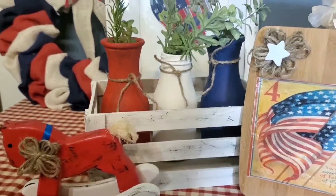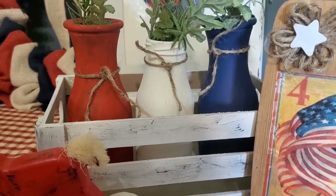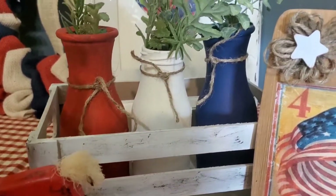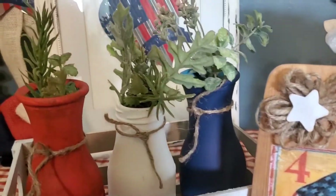And then I took these three little glass jars and I painted them. I also painted this little wooden crate. And I just added some jute twine and some greenery.